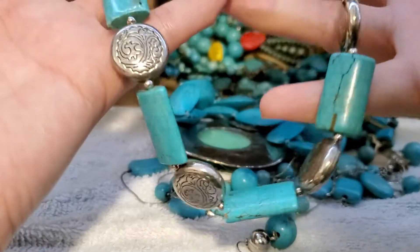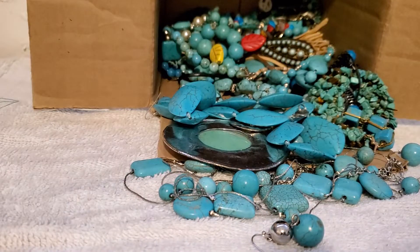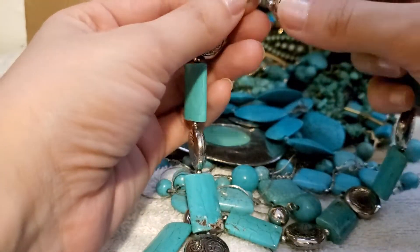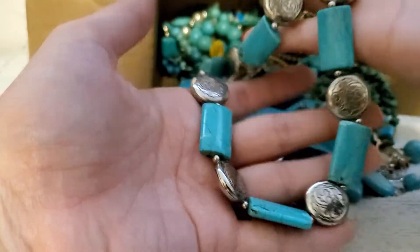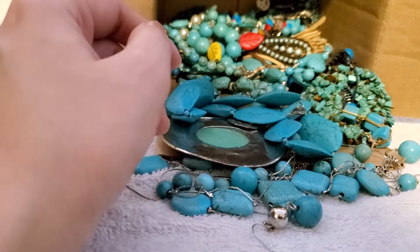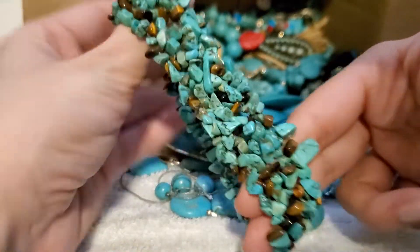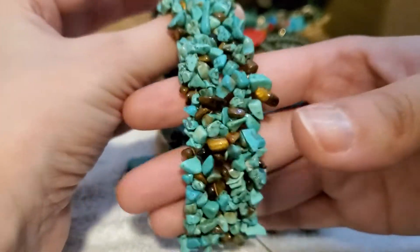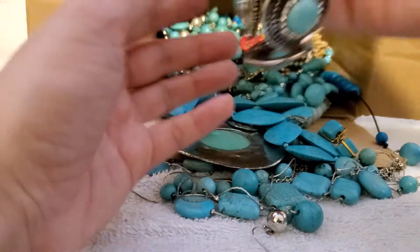It is still dyed — I gotta make sure. This is in good condition. Oh, I have this lovely stretch bracelet and it's got some tiger's eye, and I had a necklace to go with it — so that's awesome.